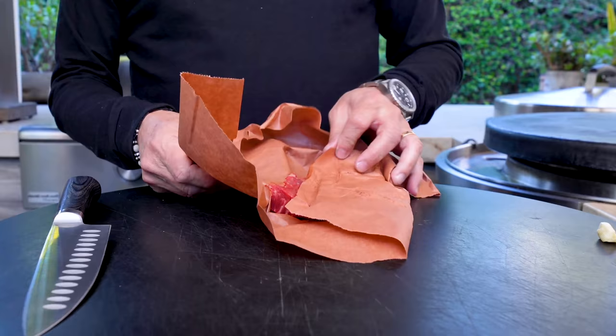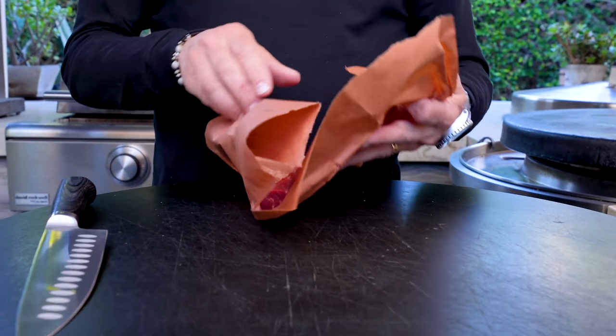Mexican torta rolls are what Mexican sandwiches go on — lovely, fresh, from the place where I get the giant tortillas: Nico's Taco Shop right by my house here in San Diego. So it's going on that. We've got to make the marinade, get the meat in it, and there's avocado crema to make. Here's a lovely little flat iron steak.